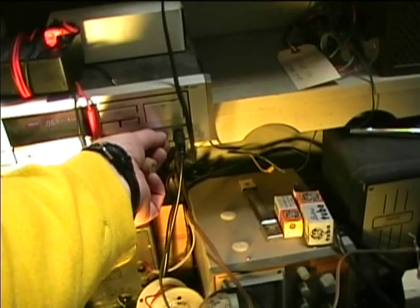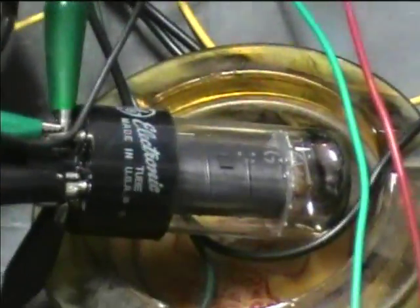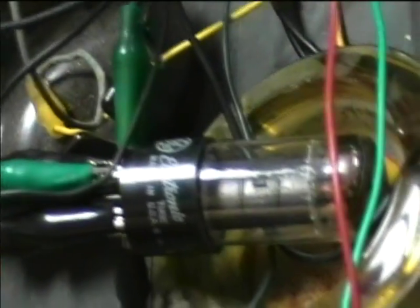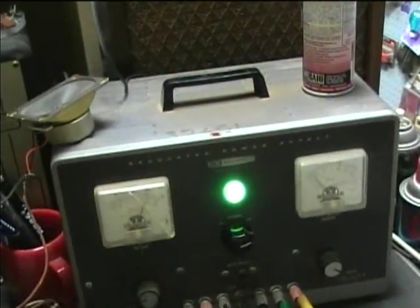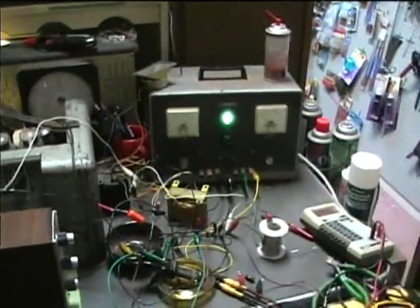I've got the input of the 6V6 tube hooked up to a CD player now. It's working well as an amplifier, but there's still that noise. We're also supplying 6.3-volt filament voltage to the 6V6 tube from the Heathkit power supply. I'm going to order in that new interstage transformer — that ought to solve the noise problem. There's no way you could say the noise is in a tube socket or anything, because we're using alligator clips right to the tube. That's pretty conclusive proof that the transformer is bad.